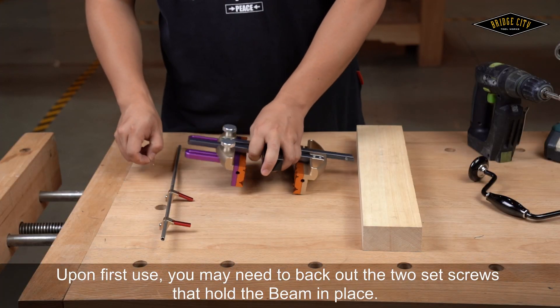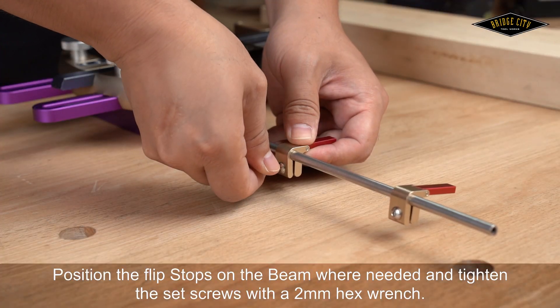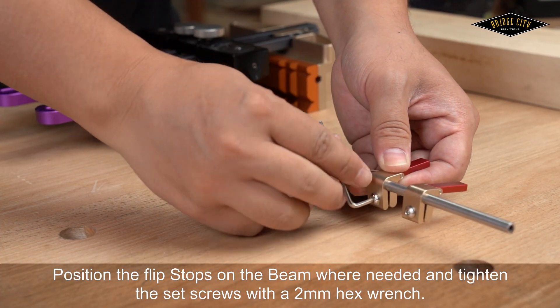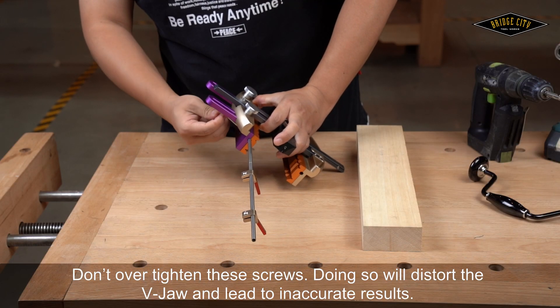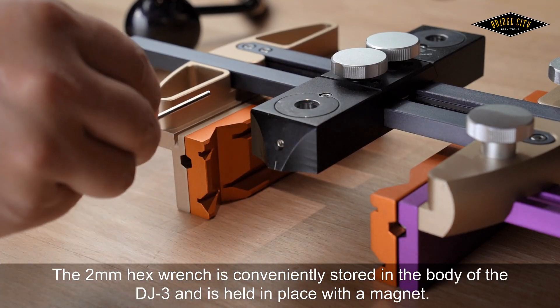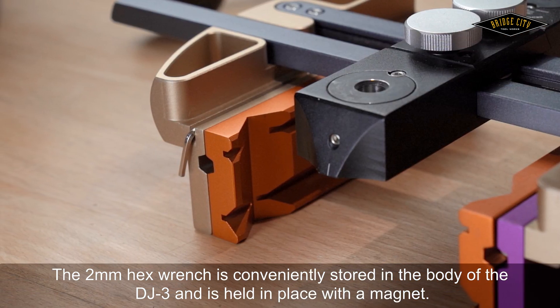Upon first use, you may need to back out the two set screws that hold the beam in place. Position the flip stops on the beam where needed and tighten the set screw with a 2mm hex wrench. Do not over-tighten these screws, as doing so will distort the V-jaw and lead to inaccurate results. The 2mm wrench is conveniently stored in the body of the DJ-3 and is held in place with a magnet.